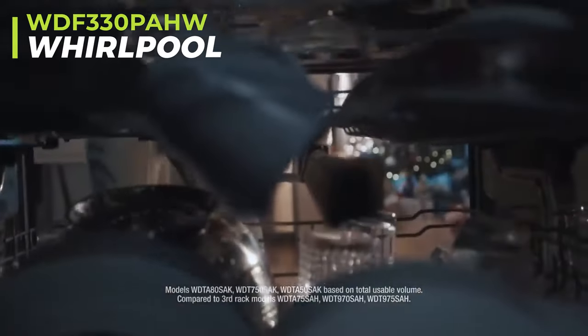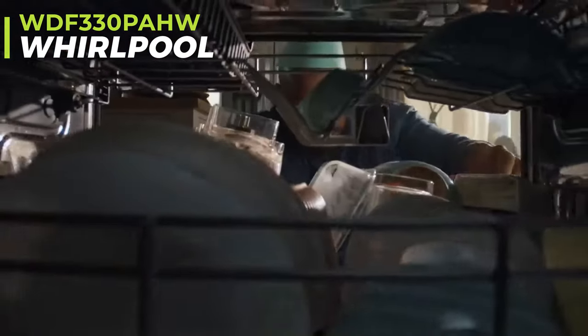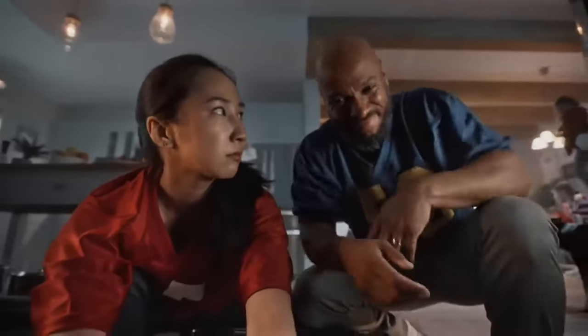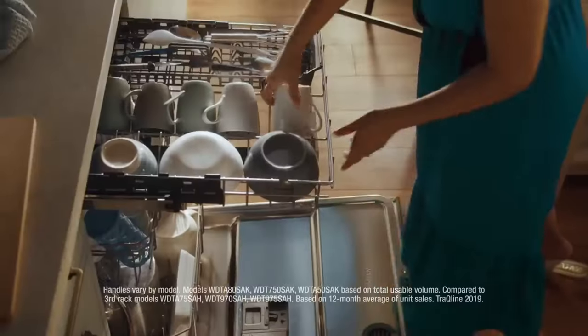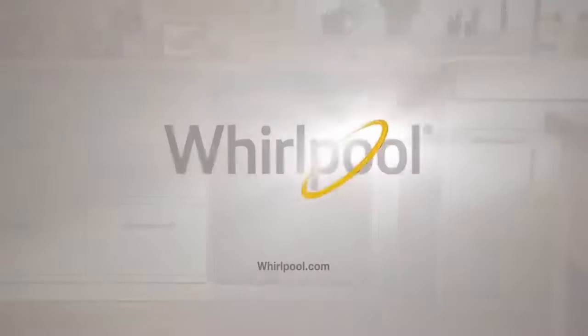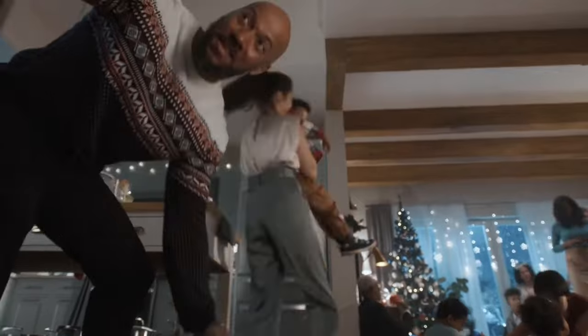Introducing the Whirlpool WDF330PAHW Dishwasher. In this review, we'll explore its features, performance, and overall value. This dishwasher offers commendable cleaning performance for its price, ensuring your dishes emerge sparkling clean with each cycle. Its portable design adds to its appeal, making it a versatile option for various kitchen layouts. However, some users have reported difficulties with tough stains, and it lacks some of the advanced features found in other models.